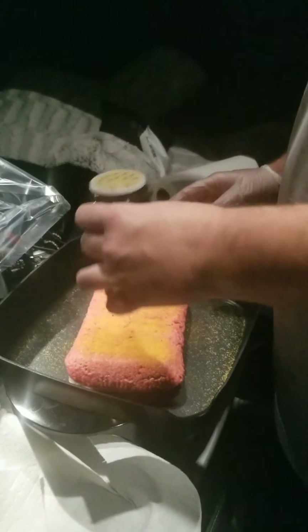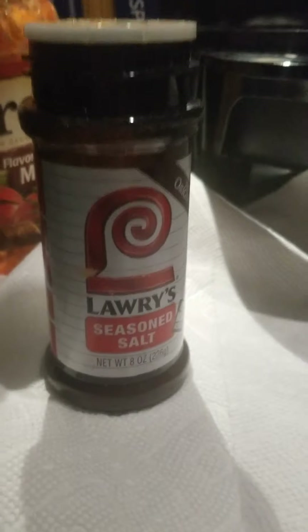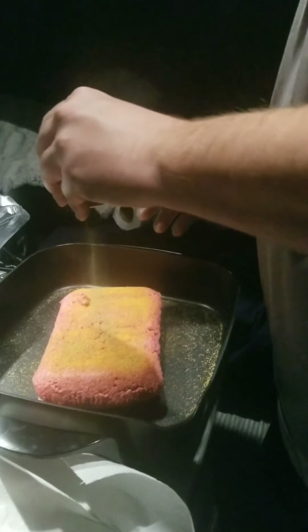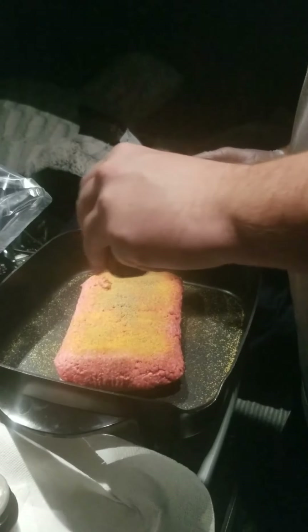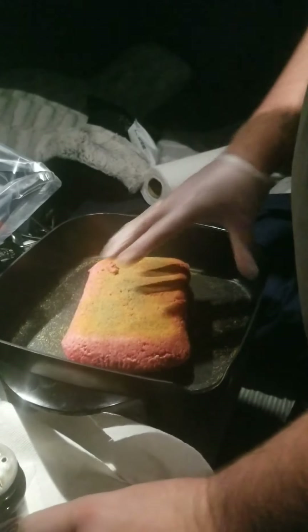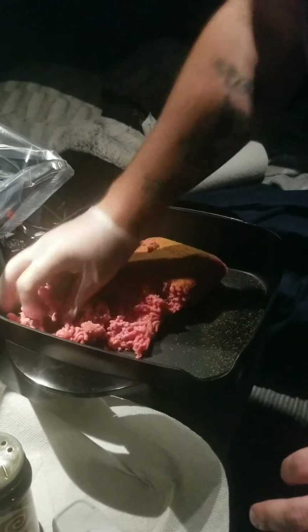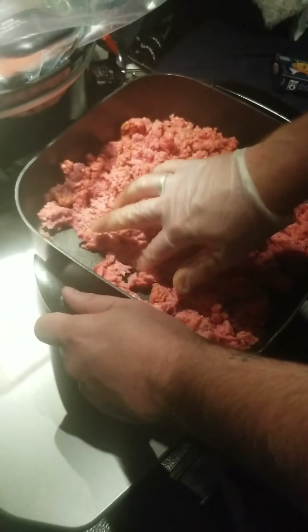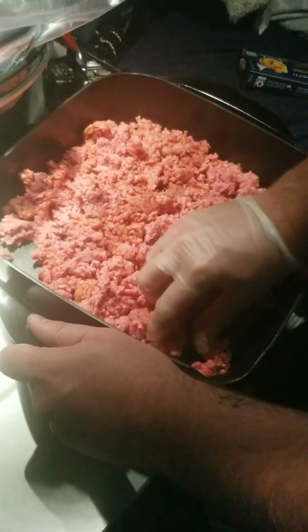Mark's adding some seasoned salt and some pepper to the meat. He still has his one-hand glove so he can knead the meat. Get that meat all crunched up and ready to be cooked.